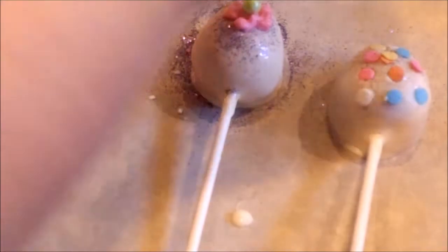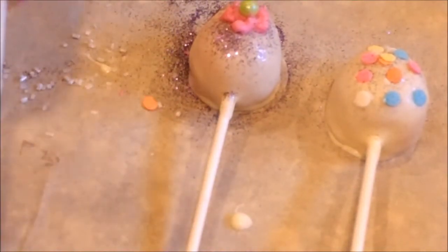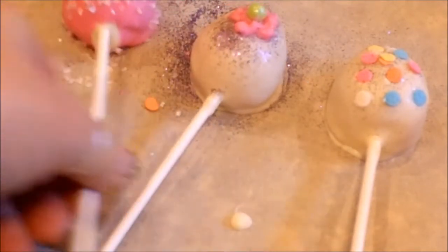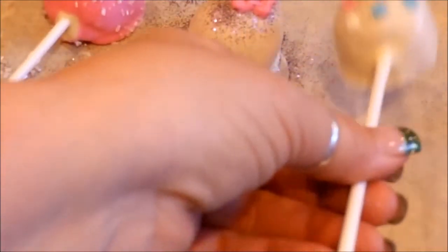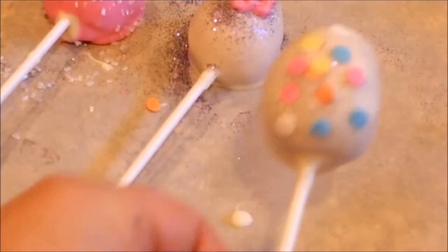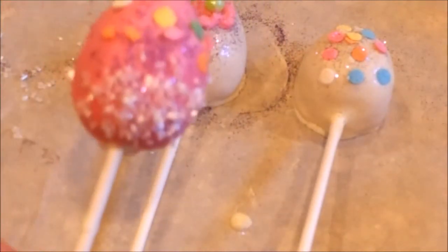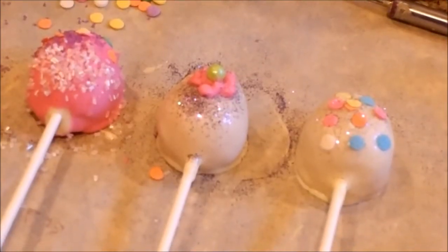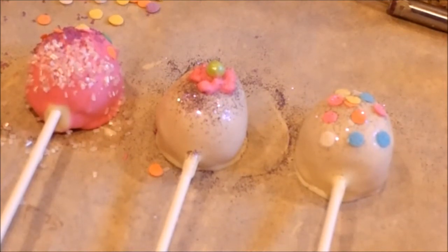So here are our cute little cake pops. You can wrap these in cellophane with some ribbon — some Easter ribbon. It took way less than I thought, less than 10 minutes to set up. When it's white chocolate it sets up very quickly. If you were to dip these in dark chocolate or regular chocolate it would take a little bit longer. I'm going to put these in some cellophane and show you what they look like when they're all done and ready to be sold or handed out or displayed.